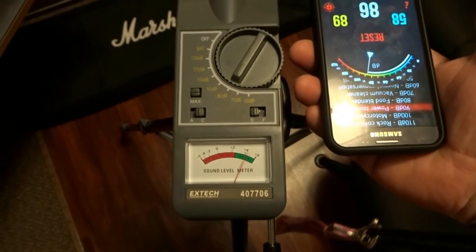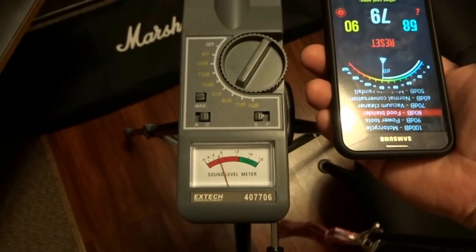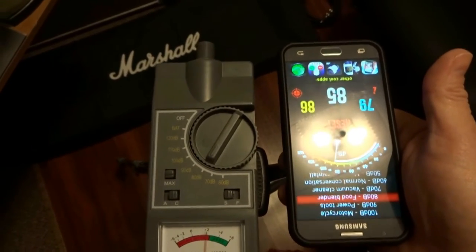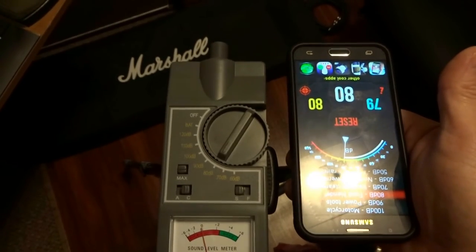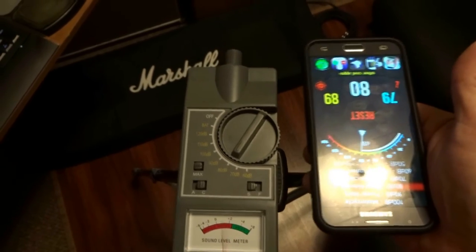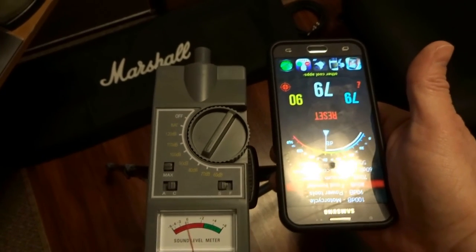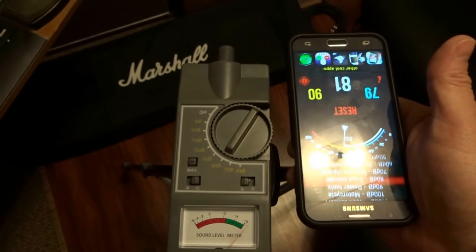The real meter is right around 80 dB, and Sound Meter HD is reading 79 to 80 — that's spot on. Decibel X Pro I would definitely not install because even after calibration it's still off. Sound Meter HD is good, and so is AudioTool.